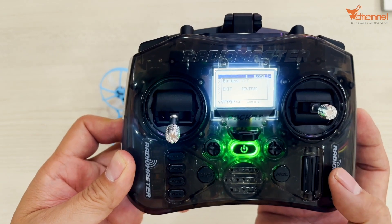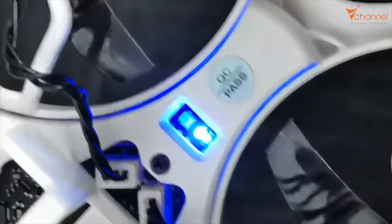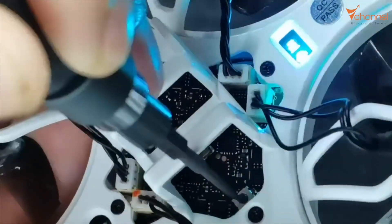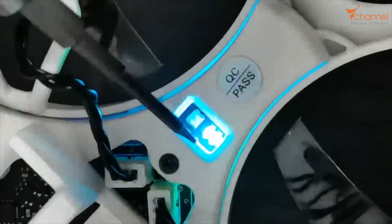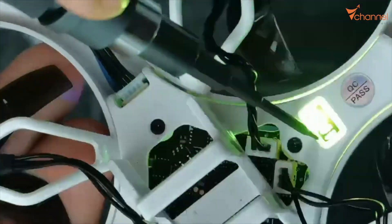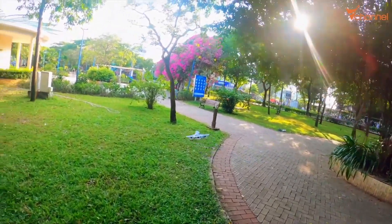That's done — it's very simple. In general, the Cetus X drone is a little different from other ExpressLRS drones. The other drones require you to unplug the battery three times, but this one uses a button on the bottom of the abdomen. You'll notice the light flashes slowly, and when you press the bind button it flashes fast — it has switched to bind mode. I wish you success. Goodbye and see you later.